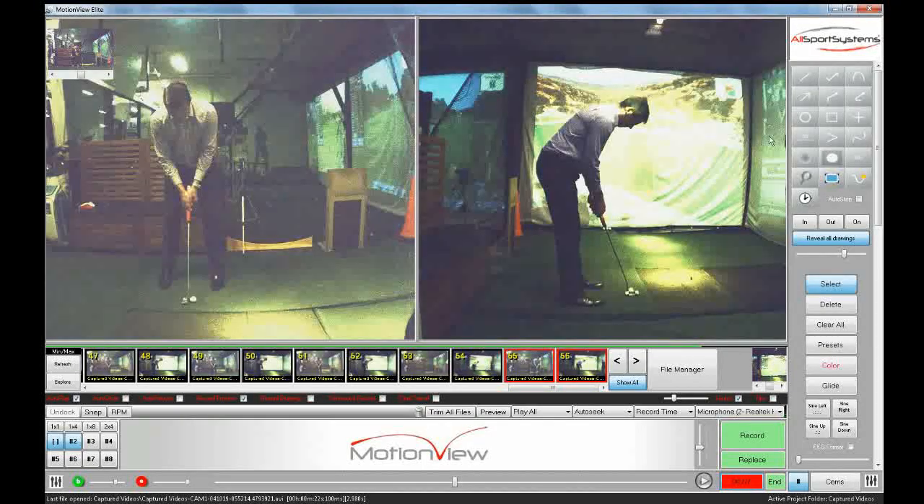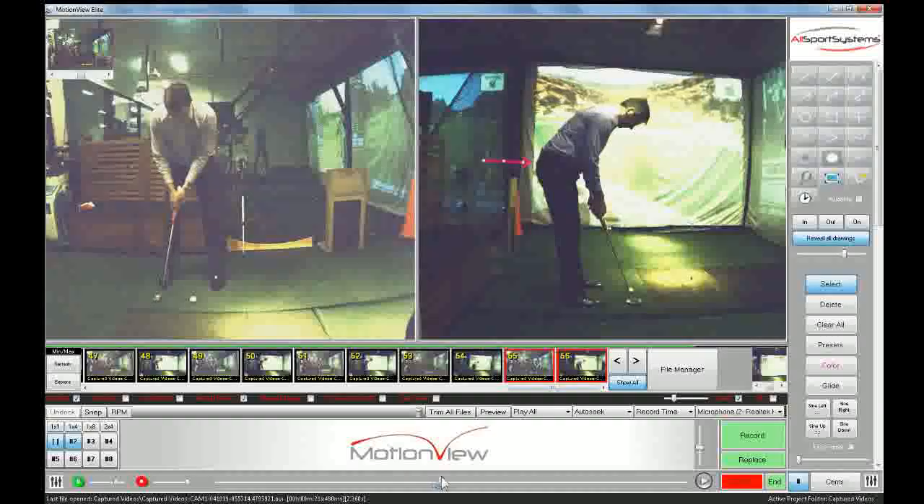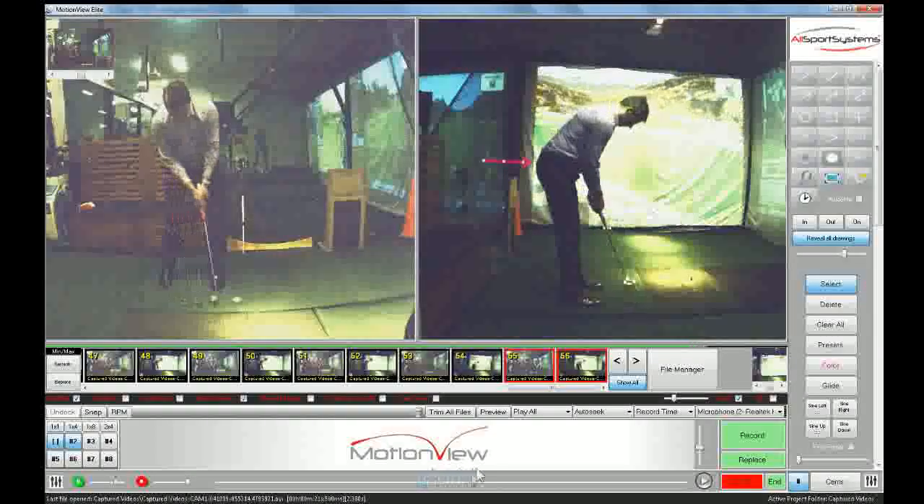Hey Dave, three things from this session that were quite noticeable. Just drawing a line here near the tailbone so you can see the gap between the tailbone and screen. We noticed that our weight was a little bit more on our heels on this putting stroke, which was a different feel, but it made your balance perfect.